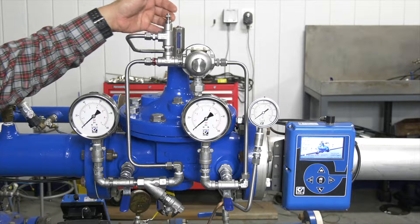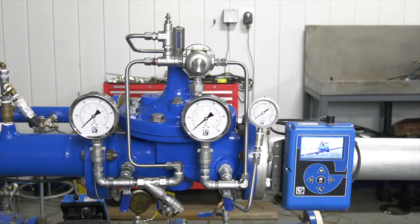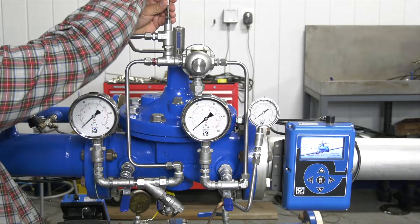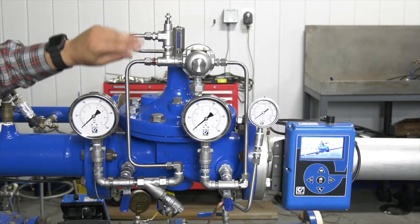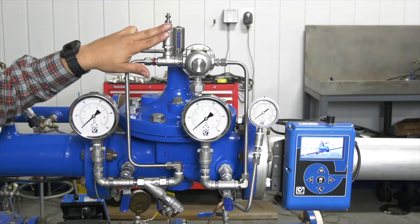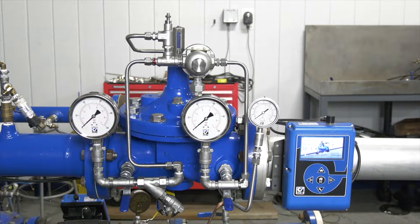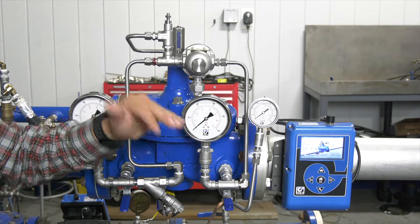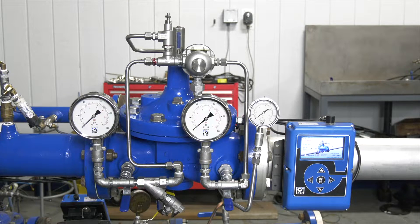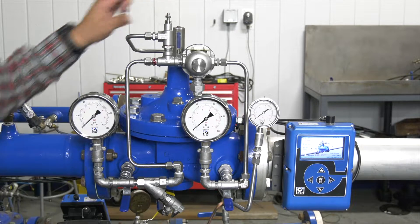Following along on the IOM, one of the first items we talk about is our speed controls — making sure that our speed controls are completely backed out, so we'll go counterclockwise and make sure that speed control is backed all the way out. These speed controls are fine tuning instruments to be used and adjusted when your valve is actually running in your system, making those changes on the fly. If the valve is chattering, that's where those speed controls will come into play. You won't see any of that on the initial startup, so we want to start with those all the way out.